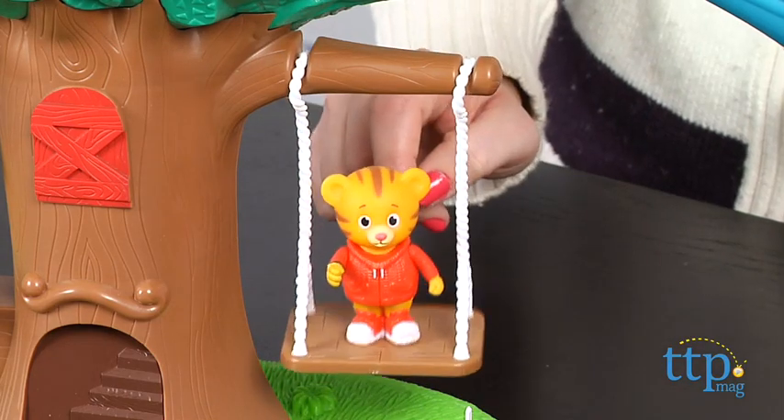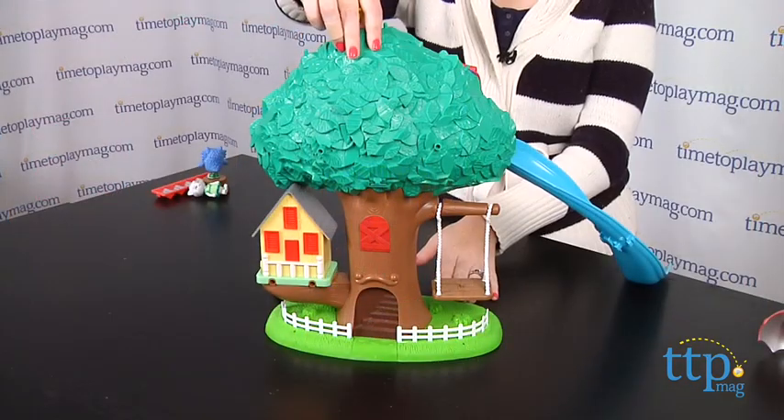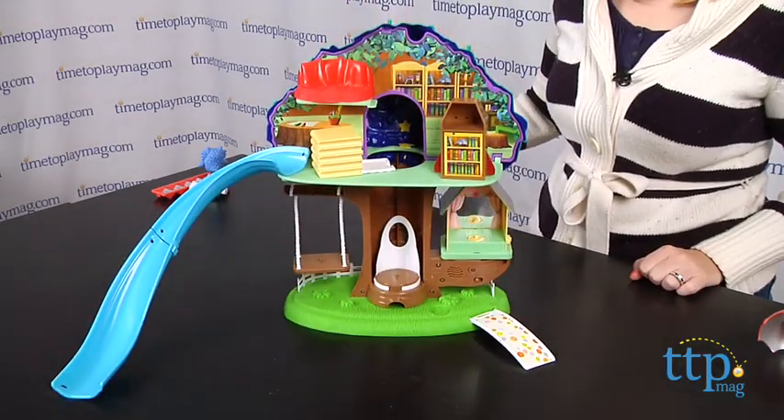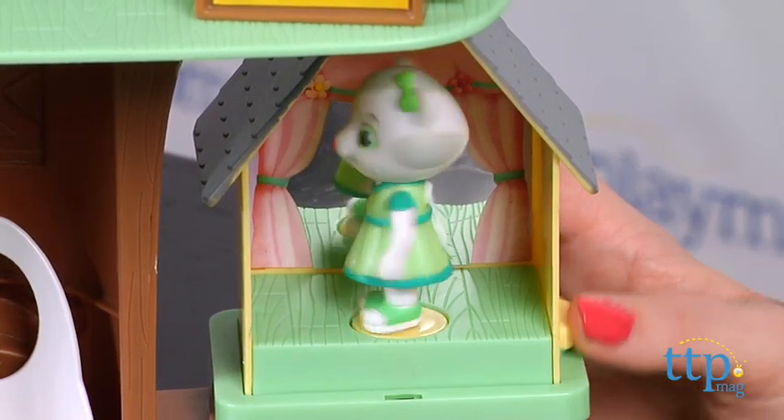Kids can make Daniel Tiger swing on the swing in the front yard, and then turn the play set around for play inside the treehouse's many rooms. There is Katarina's room with a mirror and spinning dance floor. As the dance floor spins, music will play.